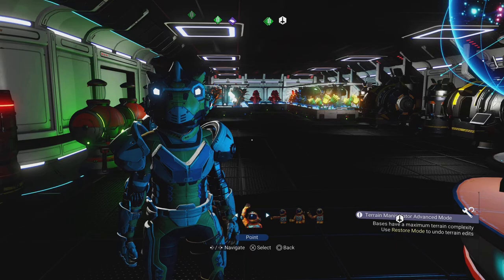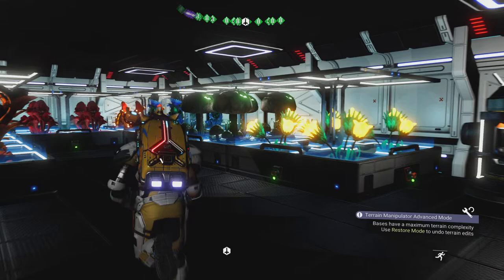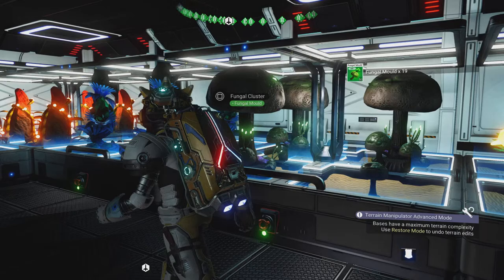Well, hello there! I'm Captain Stephen XO, and today I'm going to continue on with my cooking exploits. So now I'm going to be picking up the fungal cluster to get fungal mold.